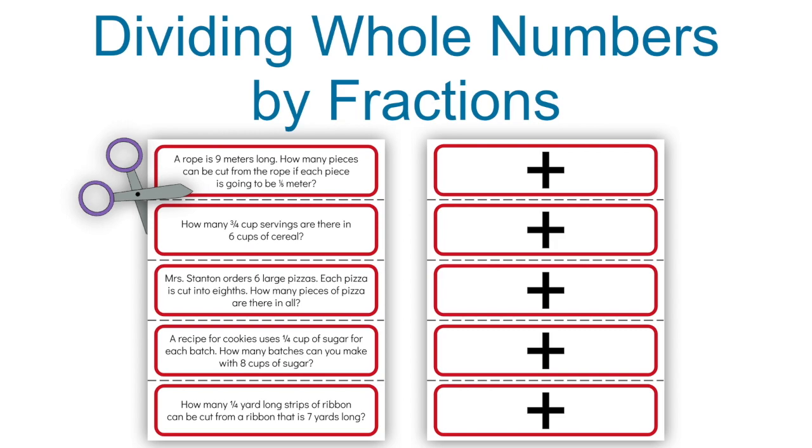The first puzzle, dividing whole numbers by fractions, is marked in red. You'll print these two-sided, laminate them on cardstock if you can, and then create five strips by cutting them out on the dashed lines.